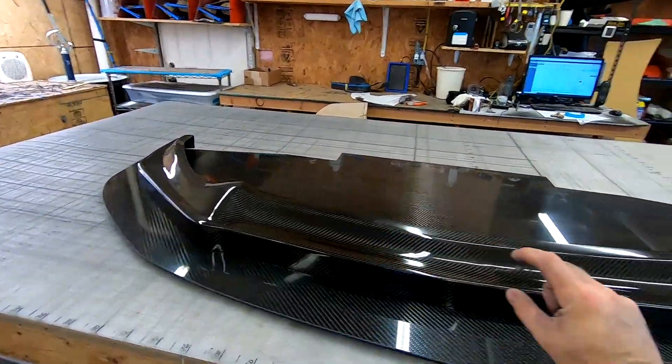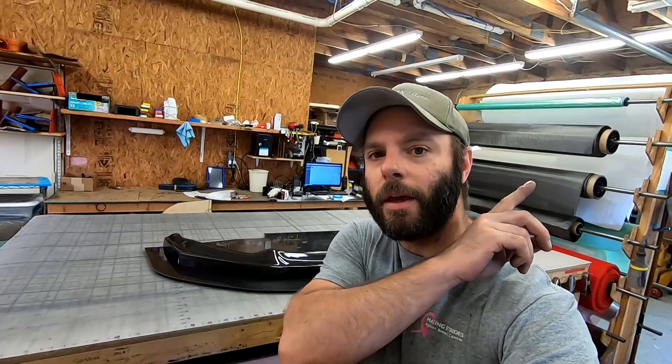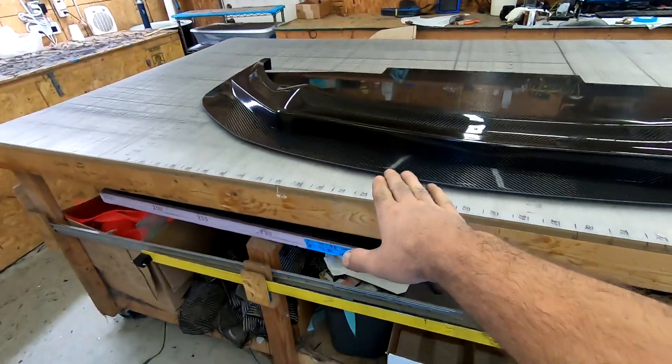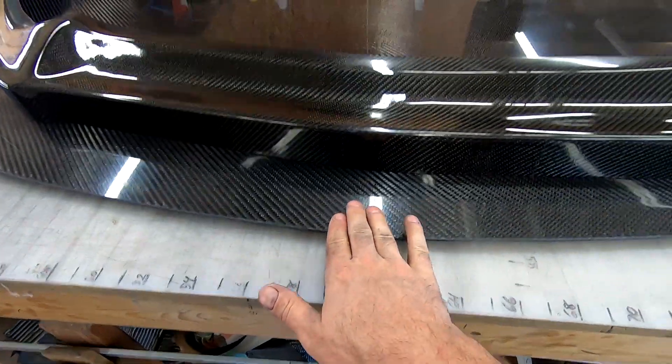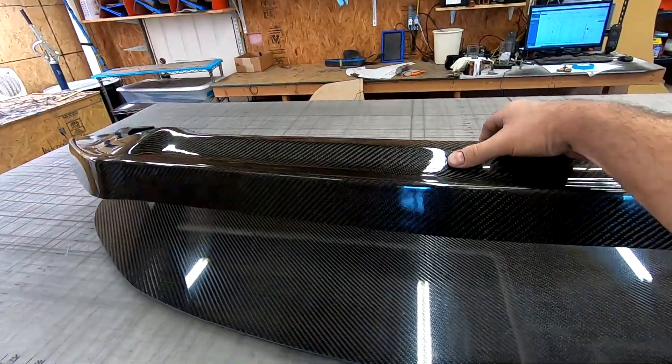If you're curious how we make our splitter blades, I'll put a tag up here — that's a video I did probably a couple years ago. But again, this video we're just going to be making a splitter lip.